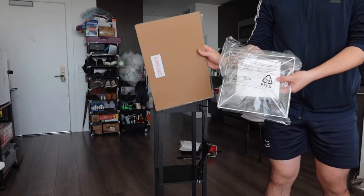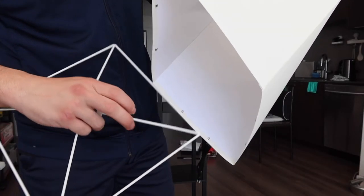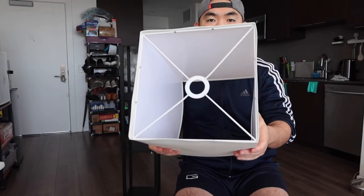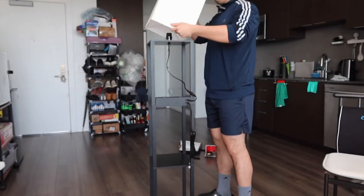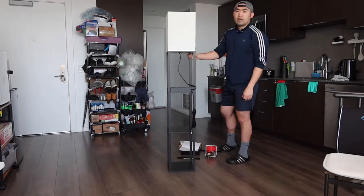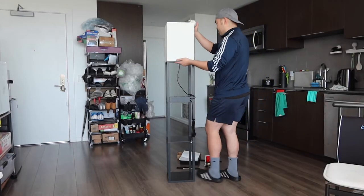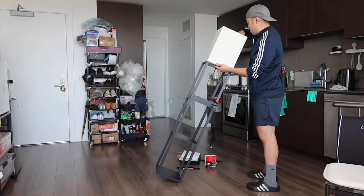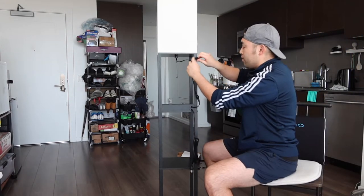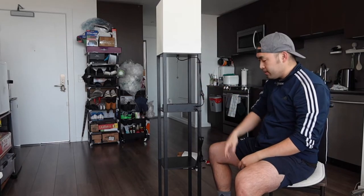Now set up the lampshade, which comes in two parts. Use the metal frames at the bottom and clip them onto the actual part on all four sides. Once that's on, put it on top and screw it back on. Then you have to put in the light bulb — they include one, but you can use your own. The product also gives you a cable management option: you can clip your cable in along the side to keep everything organized and not all over the place.